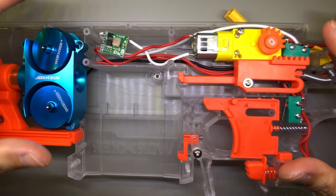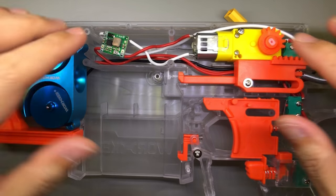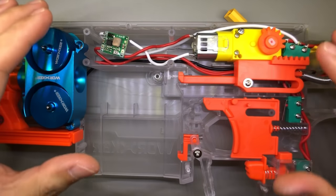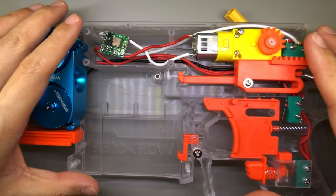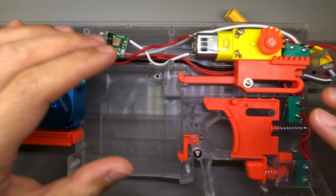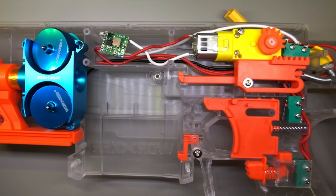Check it out. This is the finished internals of the Worker Swordfish, and yes, everything here is by Worker — it's all Worker branded. Worker canted flywheel cage and Worker full auto kit. The reason why I'm using everything Worker branded is because the first thought that came to mind was that Worker parts should be able to work with a Worker shell. I just wanted to be on the safer side — I didn't want to get something I would not be able to use in the shell.